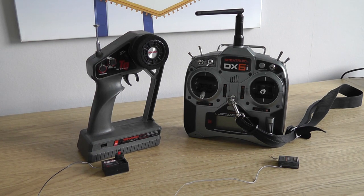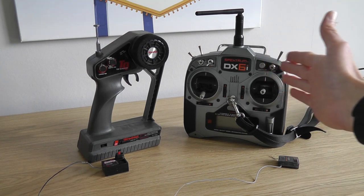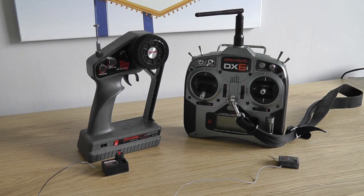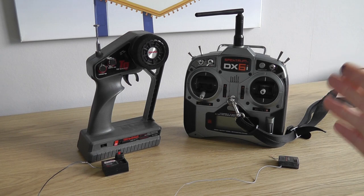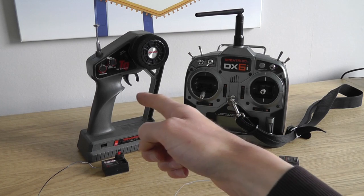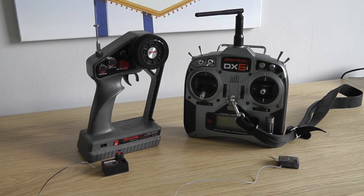In this video I'm going to explain the difference between 27MHz radios and 2.4GHz radios. On the right here we have a 2.4GHz radio, characterised by the short aerial here, and it's the same aerial and technology that is used in a WiFi router — I'll explain that a bit later.